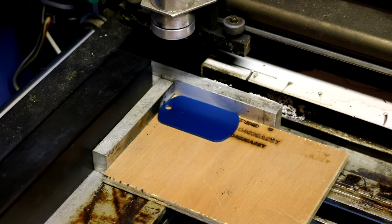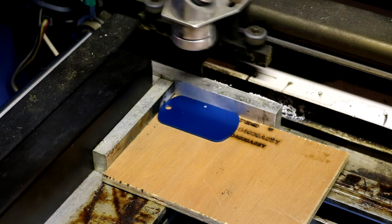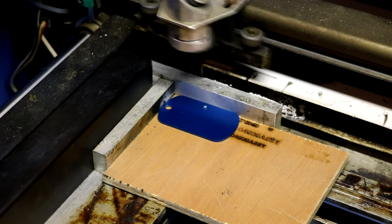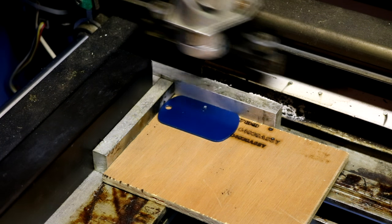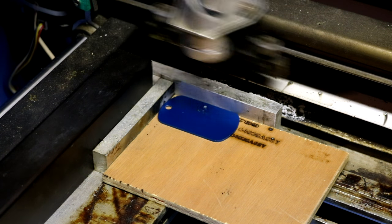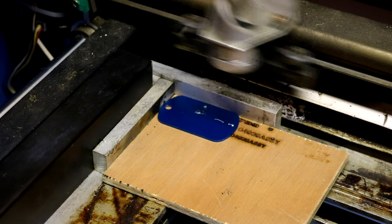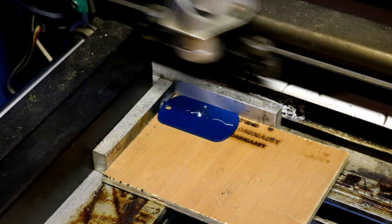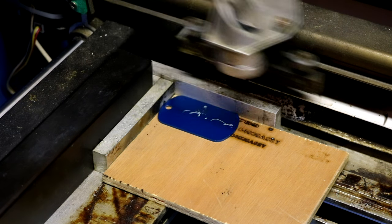I probably won't ever use anybody else unless they can beat the price, and when you buy in the quantities that I buy, that's probably not going to happen. Hitting the starting button — laser activates and there we go. The top of Eeyore's head is starting to engrave. Unfortunately, because this is an extremely small picture on a really small dog tag, Eeyore's probably not going to look that great. But the 'Hi YouTube' part should actually come out really well.